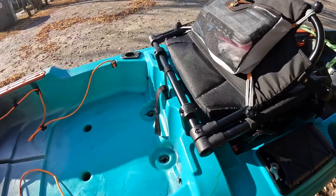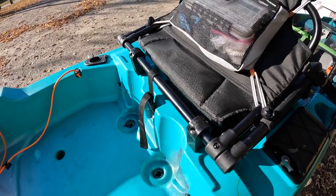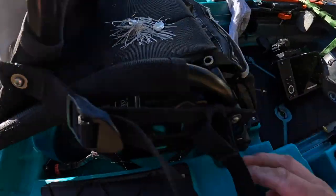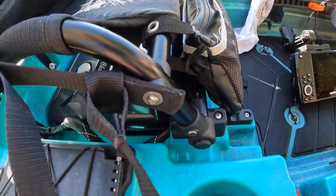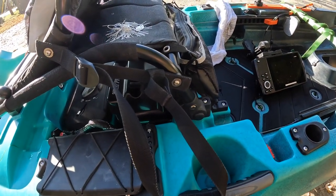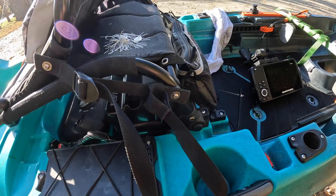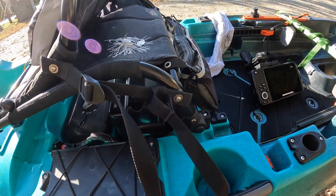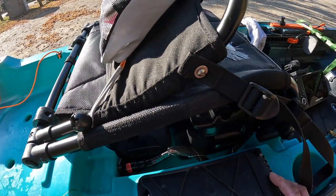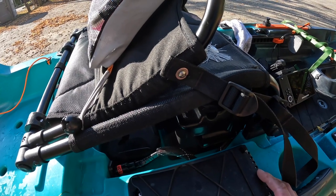Almost forgot to mention — I have seat risers from Navarre Kayak: two inches in the back and one inch in the front. They've been awesome. For someone like me — I'm 6'1" with really long legs — it makes it much easier to stand up. Without the risers it was tough, but now it's a piece of cake. And under the seat in the battery box, I've got a 100 amp hour Tracker lithium battery, which has been flawless so far.